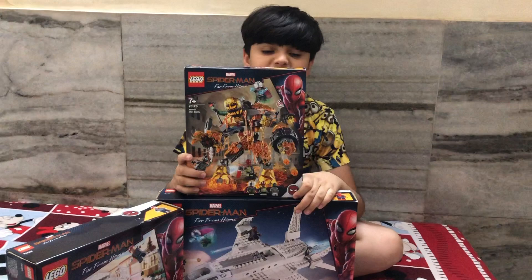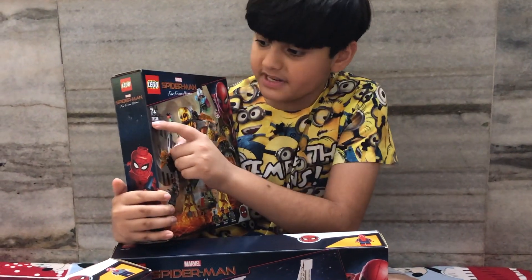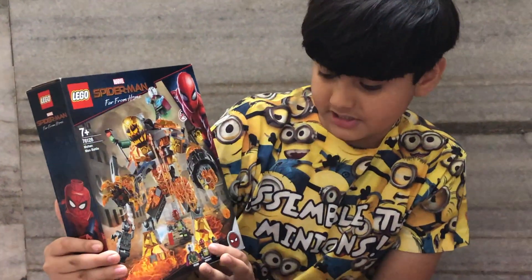So this is the first set: The Amazing Spider-Man Far From Home, Molten Man Battle. The set number is 76128. It is recommended for ages 7 and up, and it comes with 3 minifigures.